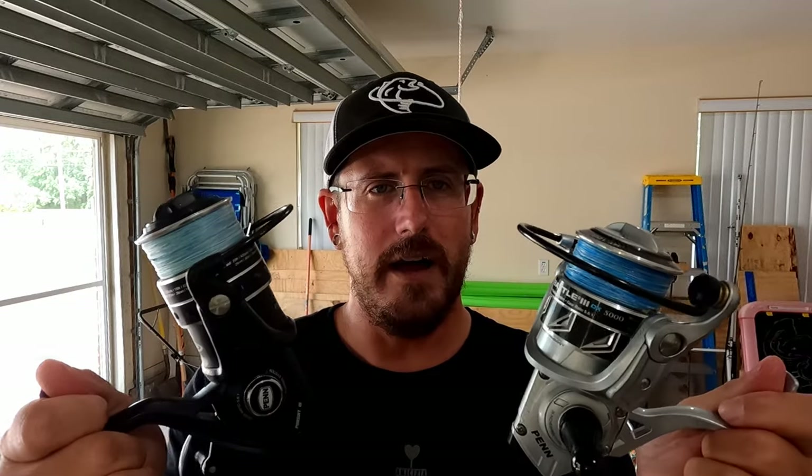On the reels, you're going to want between a 4,000 and 6,000 size. I recommend 20 to 30 pound braided line. If you're a mono person, get 14 to 20 pound mono — it'll work too. Go to your local tackle shop and actually pick the stuff up and feel it. You might like Shimano or Daiwa better. It really comes down to personal preference, so if you're able to check them out in person, it's definitely worth doing that.